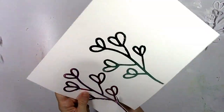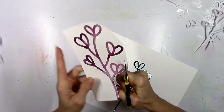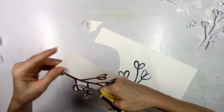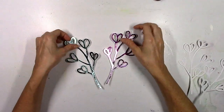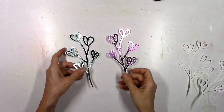Now I'm going to fussy cut these out. You can certainly adhere these right to a scrapbooking background or a card, but I don't really make a lot of cards — I like to fussy cut things out and make my own embellishments. So there they are. I love how these turned out, especially that purple Amethyst. Gorgeous.